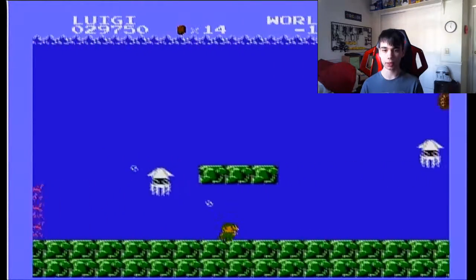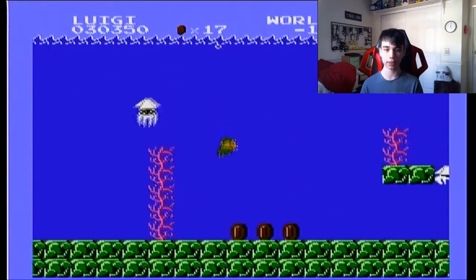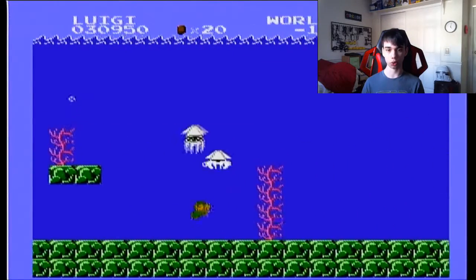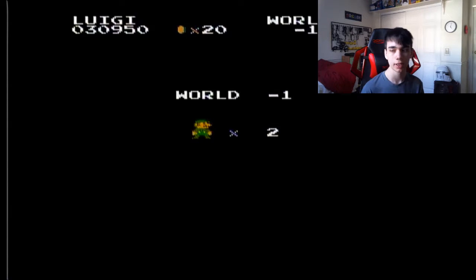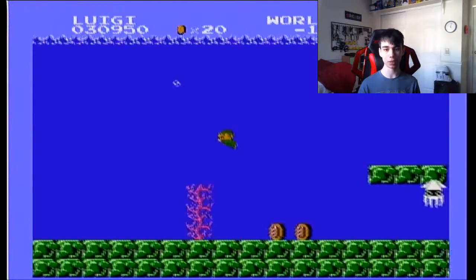All I really know is that the minus-worlds are just... well, it's just an exact copy of World 2-2. And when you enter the pipe, you start at the beginning.